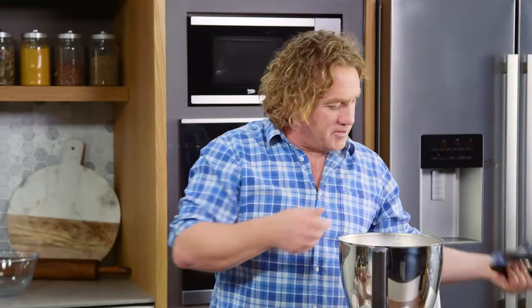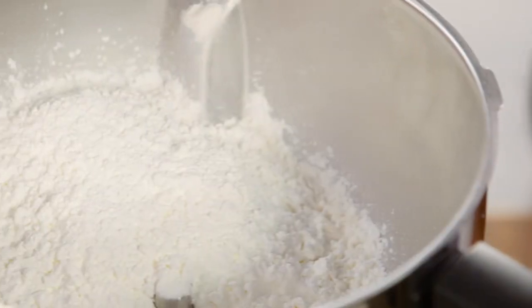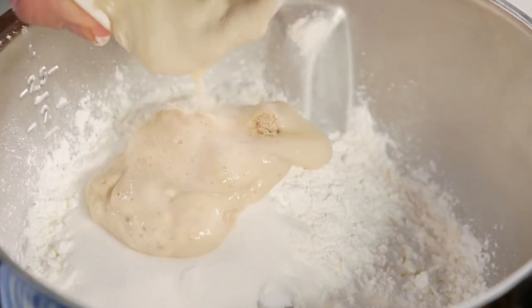To start, I'm gonna take the lid off and add two cups of plain flour, one cup of corn flour, one tablespoon of baking powder and a tablespoon of yeast that's been activated. In it goes.